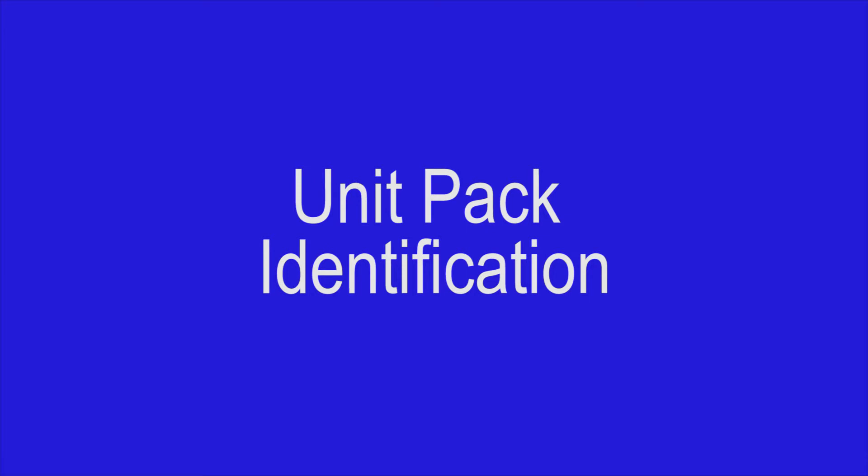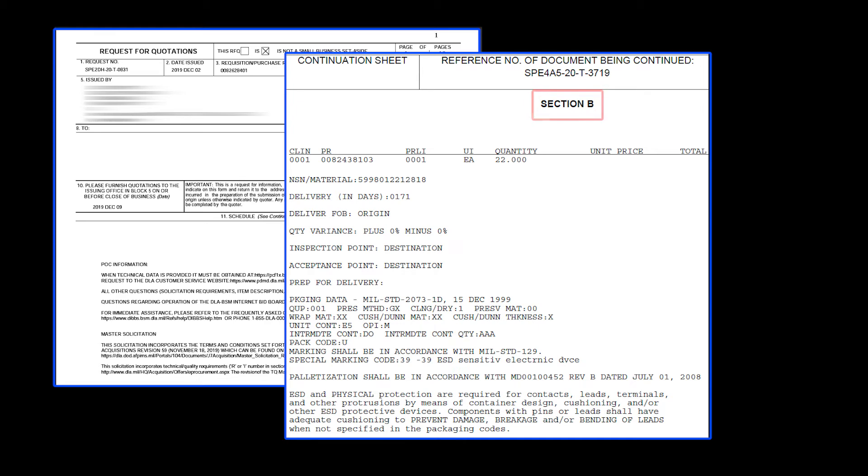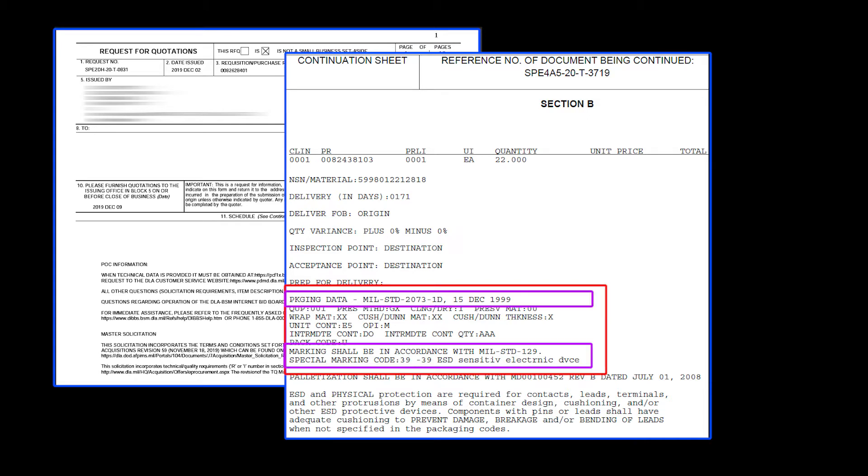Correctly labeled unit packs begin with vendor compliance to Department of Defense contracts. As seen here in Section B of a DLA solicitation for a circuit card, the solicitation that vendors bid on will either explicitly contain the packaging and marking requirements, or reference the MIL standards where these requirements can be found. If the vendor is awarded the contract, they are obligated to satisfy all requirements — including not only the item, but the correct packaging and labeling — yet it is not uncommon to find items entering the stock system with inadequate packaging and non-compliant labels.